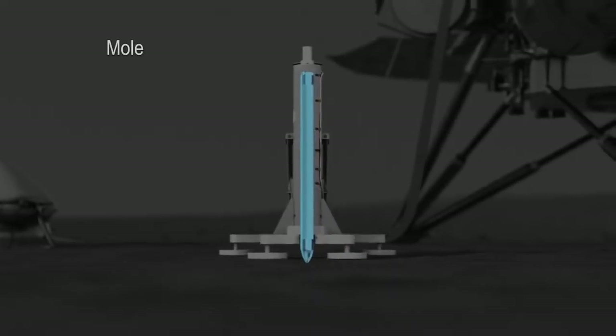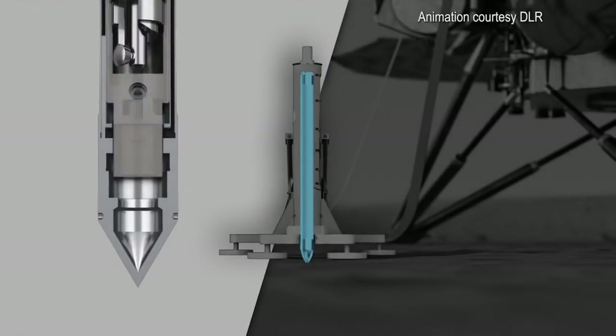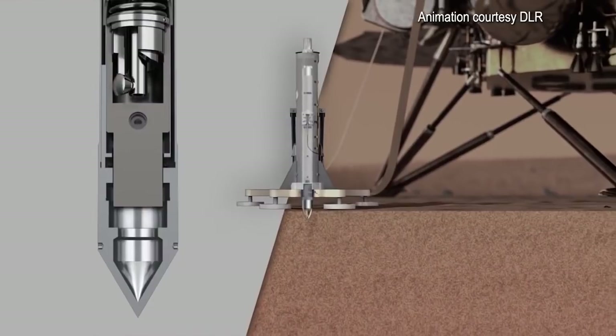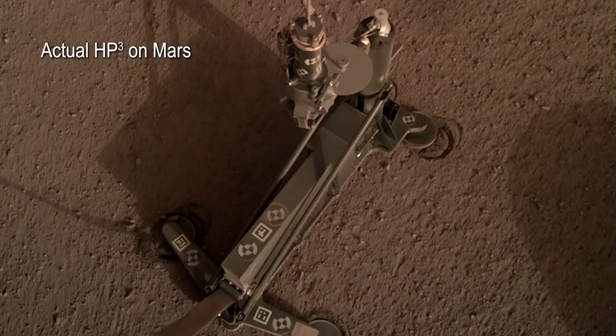A key component of HP cubed is called the mole, sort of a self-hammering nail that drives its way into the ground. And when we first commanded it to do this penetration it did so beautifully, but at a certain point it stopped making forward progress.